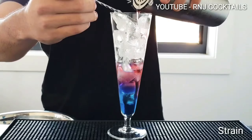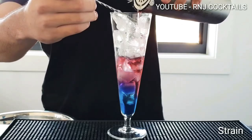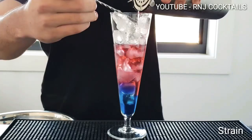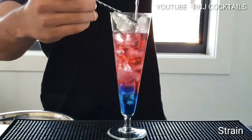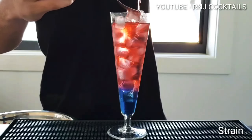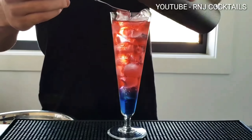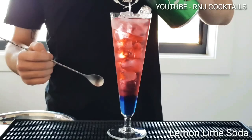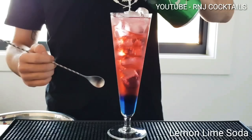It's coming out. You can stop there and add a bit of white to make it like a Patriots, but I keep going all the way. Top that with a bit of lemon lime soda, just so it's not all booze.